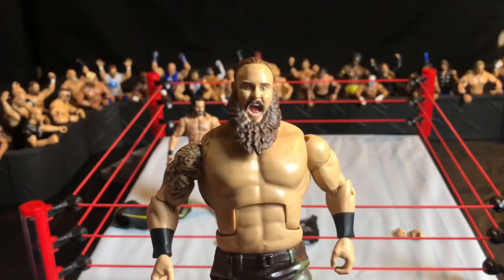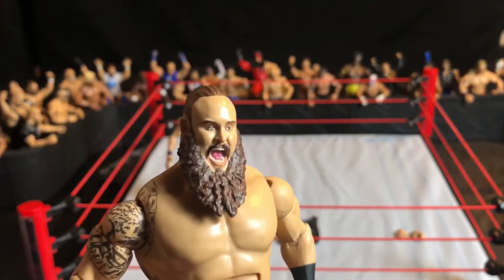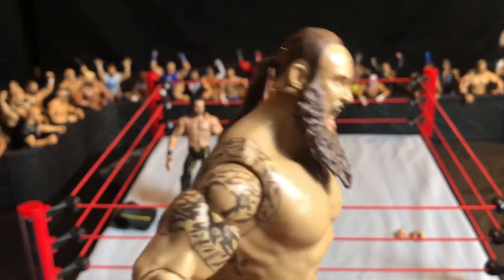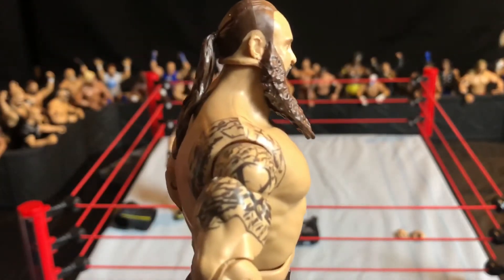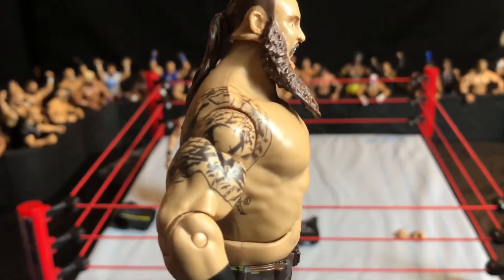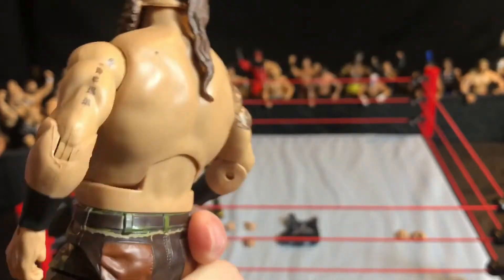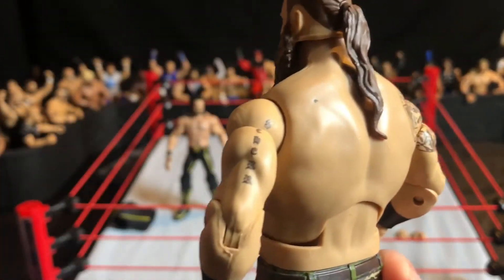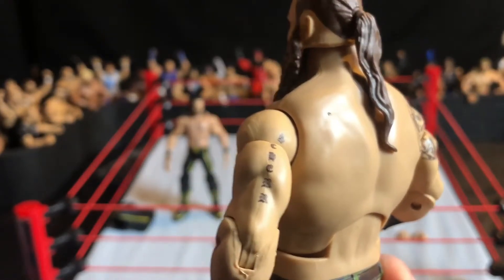Now let's move on to the head scan — this is a screaming head scan, and I'm pretty sure it's a new one. He has his ponytail in the back and tattoos on his right shoulder. There is supposed to be an S because that's a Superman tattoo, but they'd get sued so they can't do that. There are also tattoos on the left arm.